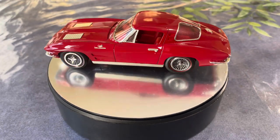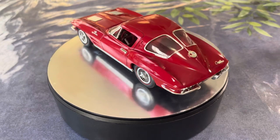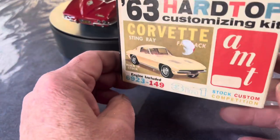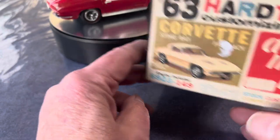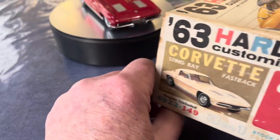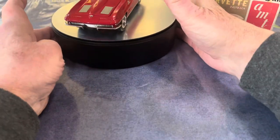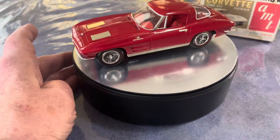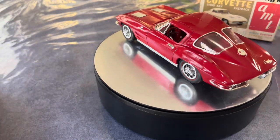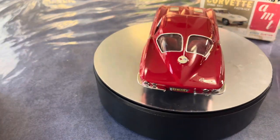This is an original AMT '63 Corvette kit — much like the one I destroyed in 1963. When I say destroyed, let me expound on that a little bit.